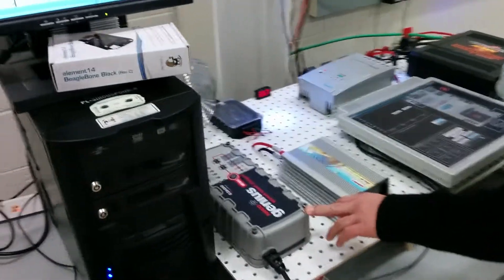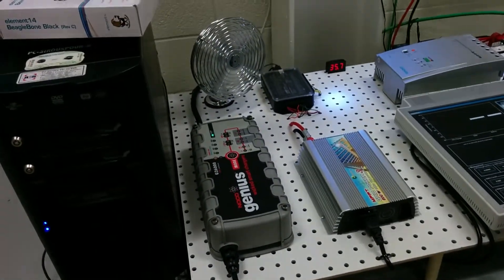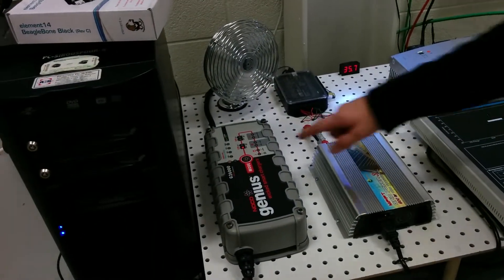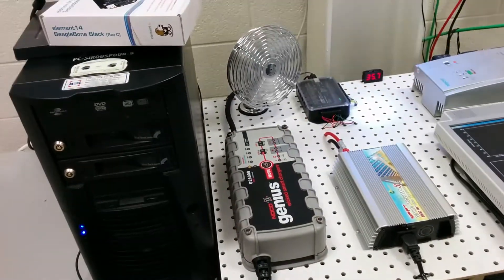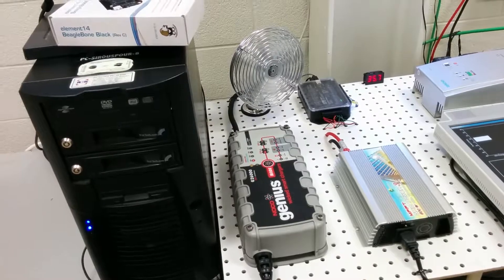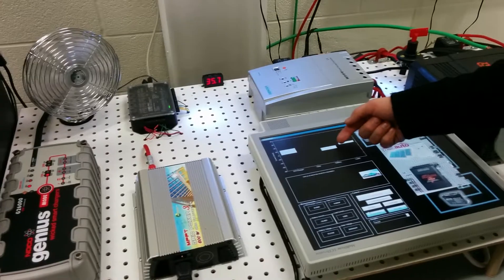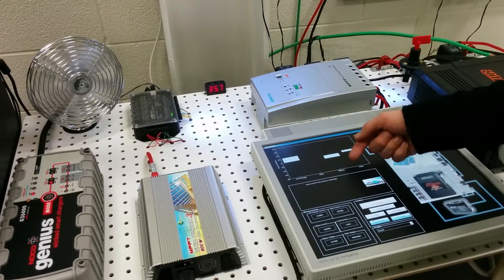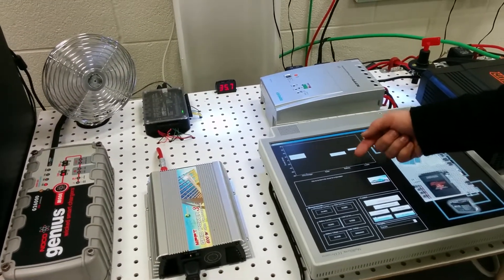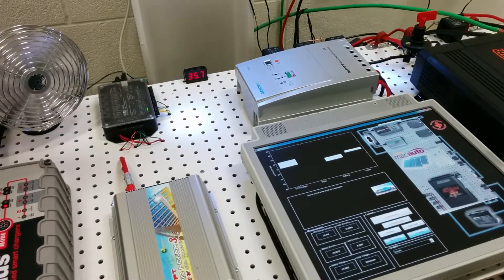We have this charger here — we can charge the battery if we turn on the charging relay. You see this light turns red; it's detected a 12-volt battery setup and it's charging. You can see the current ramp up, and the battery current goes negative to indicate it is charging.